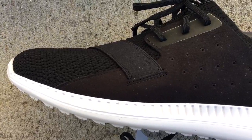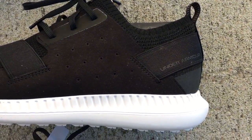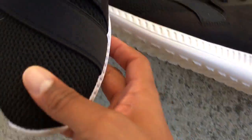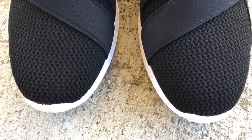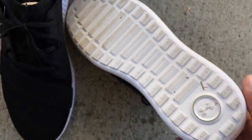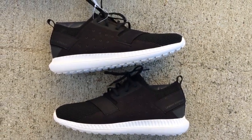I'm gonna do an on-feet video — I'll put that to the end of this one, so hang around if you want to see what these look like on feet. I'll give you my honest opinion of them and all that good stuff. Thank you Under Armour, and the good people at Champs — always showing love. Here you go, the Under Armour Threadborn Shift. Hang tight, I'll toss these on feet. Thanks again Champs, thanks for everything.